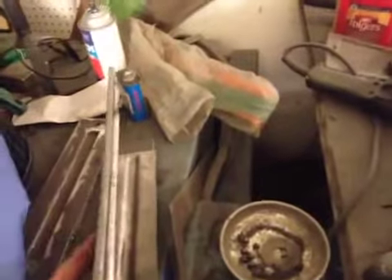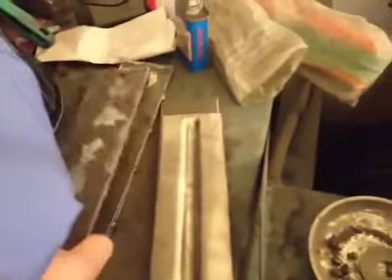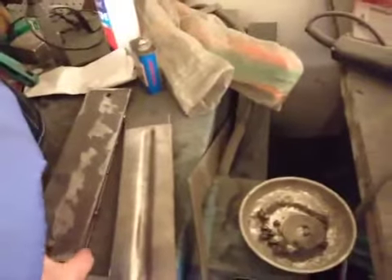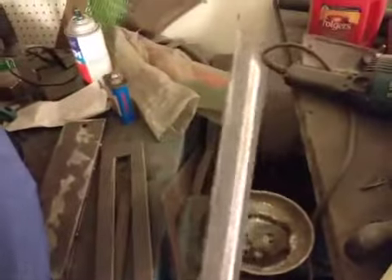Quarter inch steel, and then there's a plate that fits it. Put your metal in between it, give it a couple of whacks with a sledge hammer, or put it in a vise or whatever. And that's what comes out — pretty close actually, it's not bad for something that was just made up in a shop.